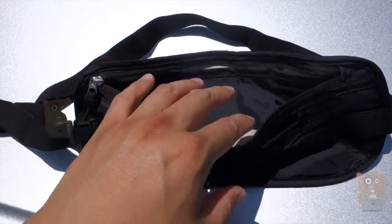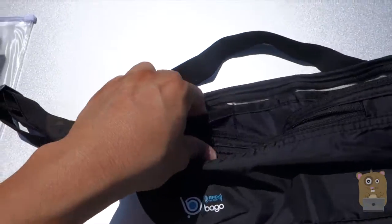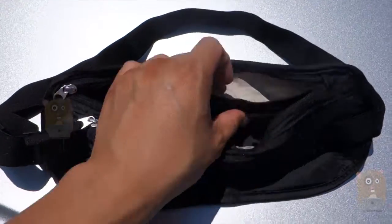On the main pocket itself, it's wide enough to hold passports or multiple documents if I wanted to. There's a smaller size nylon pocket and a larger one, just so that there are separate compartments.